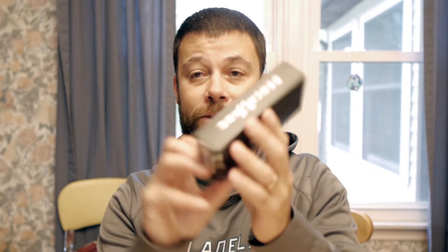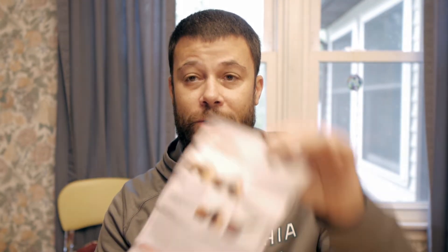This is from Wish.com. It took about a week to get to my house and it came in this Benchmade box right here. So it looks legit, but it's fake. What it comes with is a set of instructions that actually tells you how to reset the blade if the blade jams from going up and down — sometimes it could jam with a fake one.